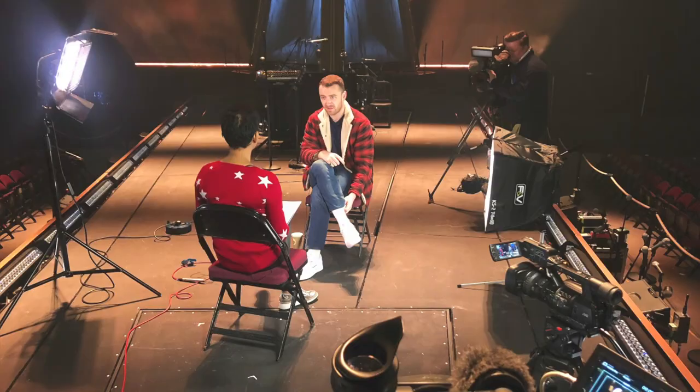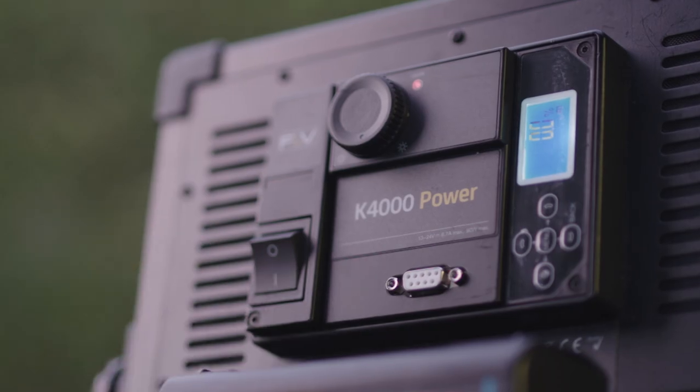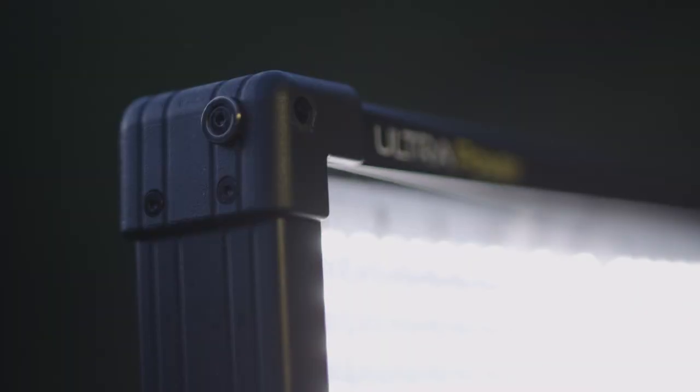Hello, I'm John Morrissey, a cameraman based in the UK. I've replaced my lighting kit using mainly F&V heads and recently added a K4000 daylight panel. I travel a lot, so wanted one unit with plenty of output.